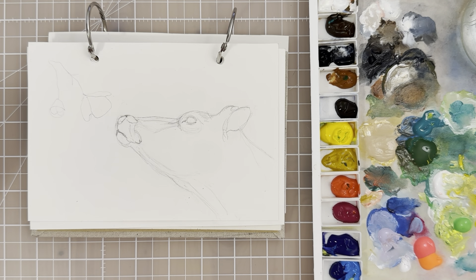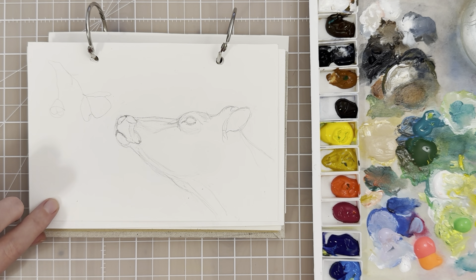Hi there, welcome back to the channel. In this video we're going to do a paint with me tutorial and we're going to paint this cute little jersey cow. You want to sketch this out first, and if you want to see the reference photo you can head over to my Pinterest to see the photo that I sketched this from.